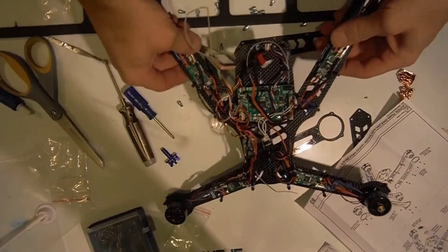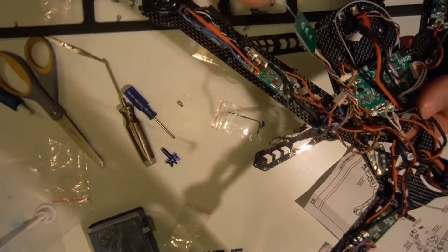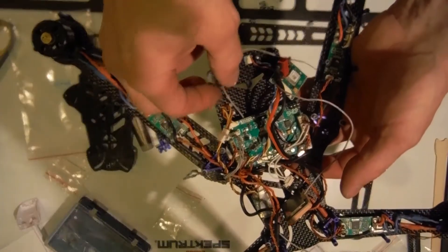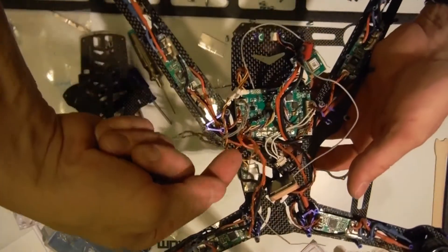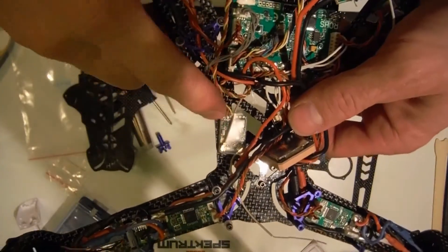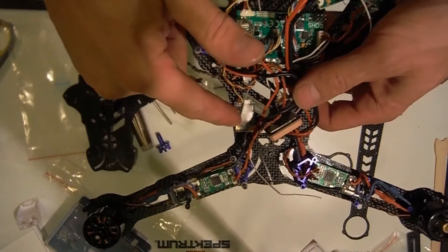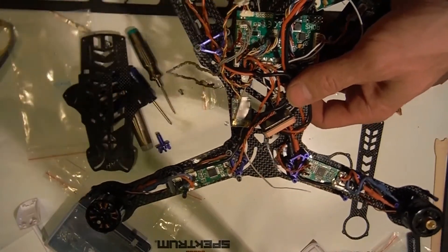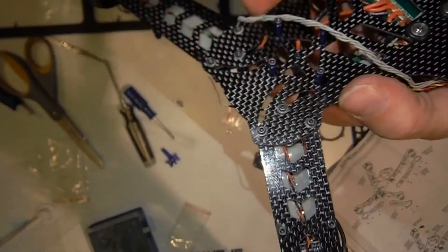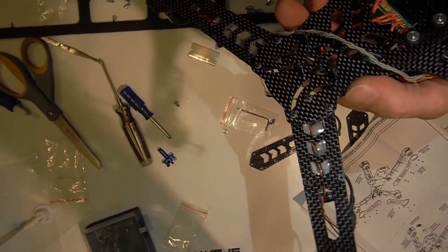We've got her done as far as the frame is mounted. The main board is double-face taped. As far as my antenna, I just ran it up underneath the main board, put a double-face tape right there — that's where I put mine. This is the front of the quad, and I believe that's where it was. You can see underneath the double-face tape.